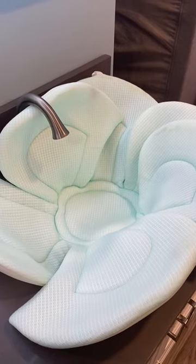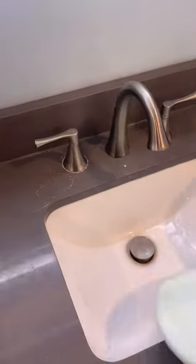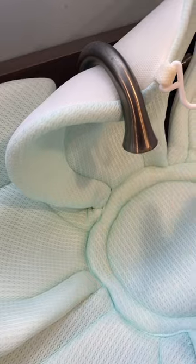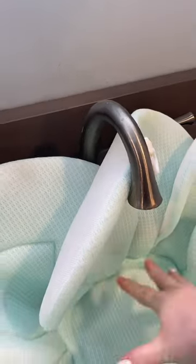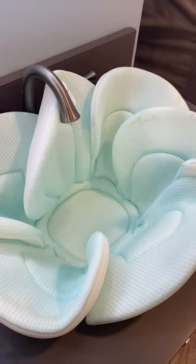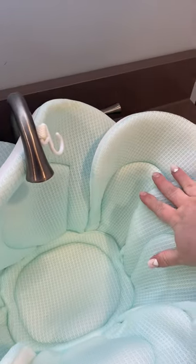Let's review this bath flower for babies. My sink here is pretty small, and you just take this flower and adjust it and set it right in the sink, which is so nice because it can fit a kitchen sink — it really can fit almost any size of sink that you want.